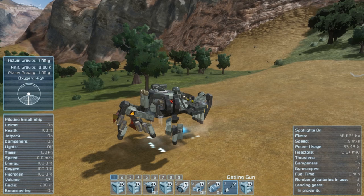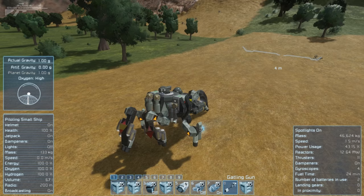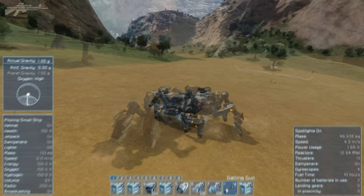We've also got thrusters in case we find ourselves needing to take off. As we activate them we can move around quite easily, then drop back down to the ground and continue walking. Back to seven and we can reactivate our legs.